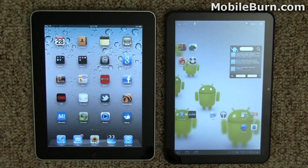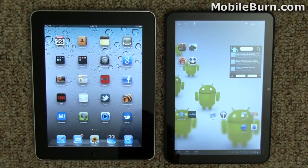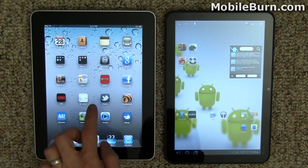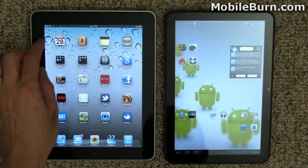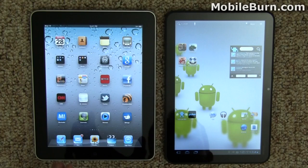When you look at these two devices in terms of the display, they both have roughly the same size display when it comes to diagonal measurements — a 9.7-inch display on the iPad, and a 10.1-inch display on the Motorola Zoom. The differences come in aspect ratio and pixels. The Apple iPad has a 768x1024, so it's a fairly conventional-looking display in terms of something you might see on a regular monitor.